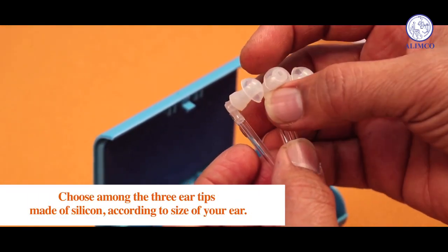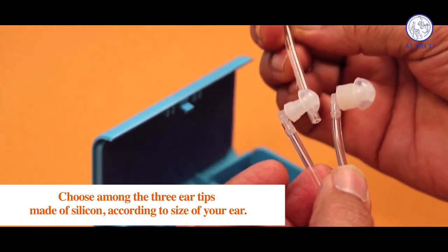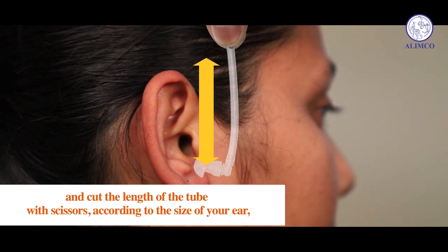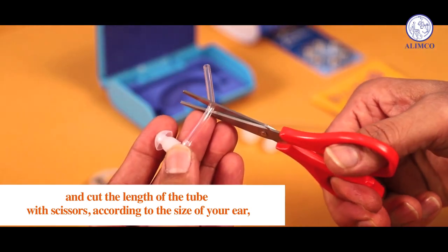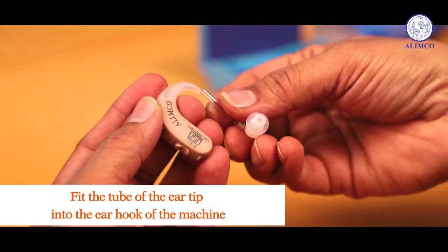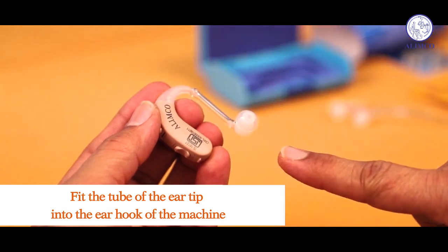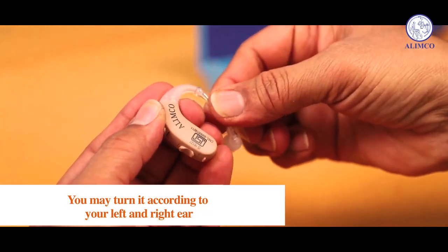Choose among the three ear tips made of silicon according to the size of your ear, and cut the length of the tube with scissors according to the size of your ear. Fit the tube of the ear tip into the ear hook of the machine. You may turn it around for your left or right ear.